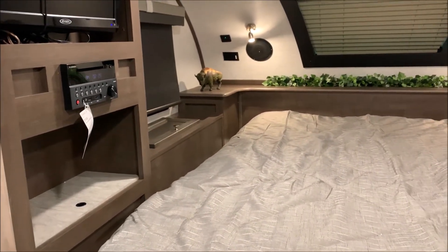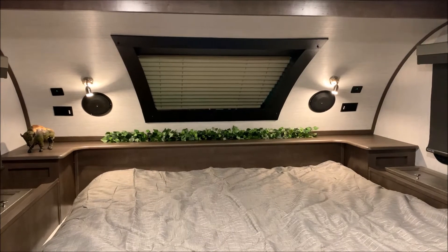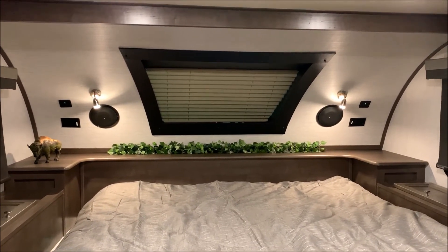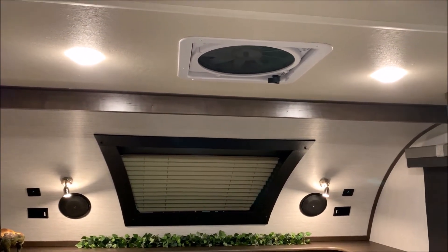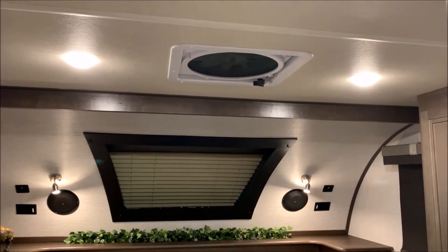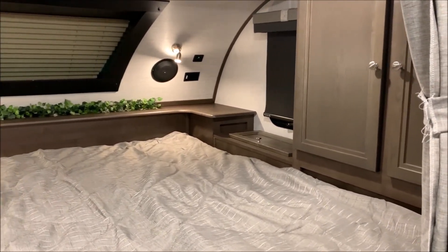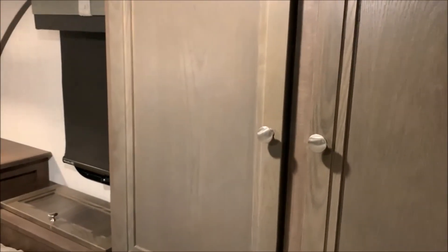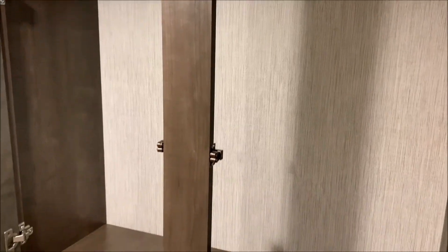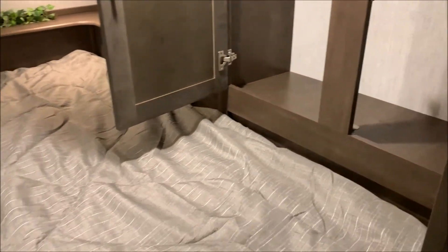This is a queen size mattress — an actual 60 by 80 residential queen size. We have 12 volt and 110 outlets on both sides of the bed up front. Inside speakers, the windshield up top, and a Max Air roof vent — a very powerful exhaust fan. Over here we have more storage with the foot locker down below. Opening one of these cabinet doors, you'll see lots of hanging storage, and that bottom will pull up with a knob so you gain more storage down below there as well.